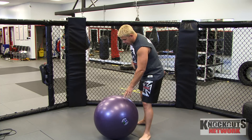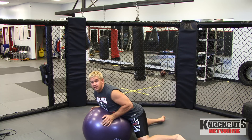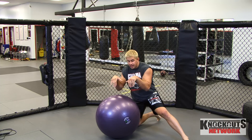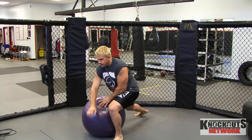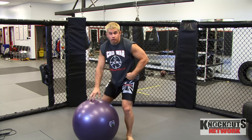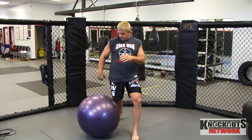This ball is where I want to throw my hips. You can't throw your hips — a lot of guys throw their hips like this. I'm not throwing my hips, I'm throwing my stomach. I'm caving it. What you want to do is actually throw your hips like that. Try to pop the ball. Extend your hips into the ball as much as possible. Throw your hips into it.